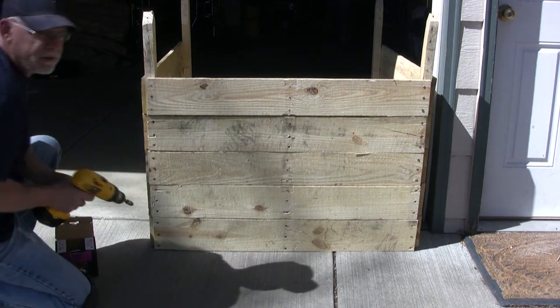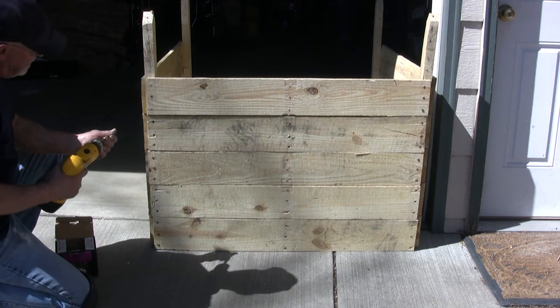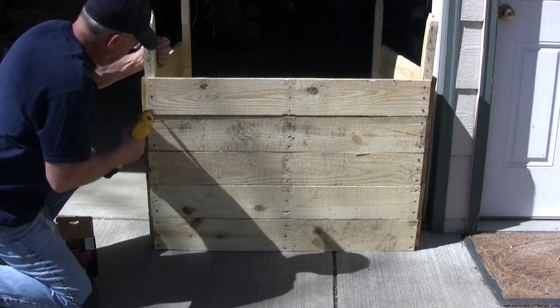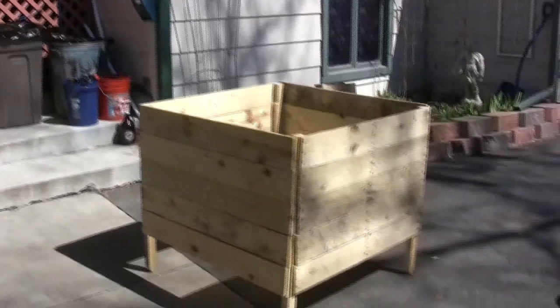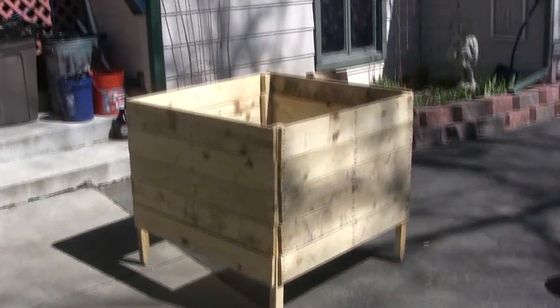At this point it's just a matter of putting everything together, all four sides, and then we'll be ready to take it down to the garden. The box is done — that's what it's going to look like before I go down and put it in the garden. We'll make up some soil and plant our potatoes.